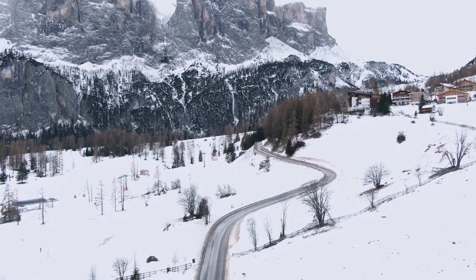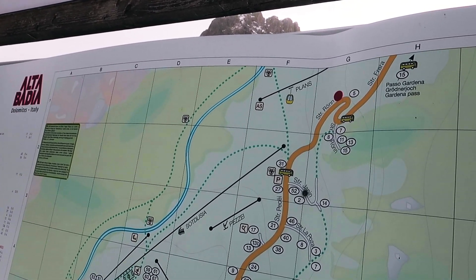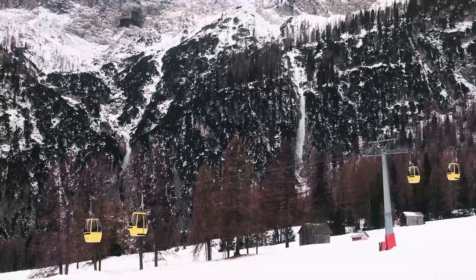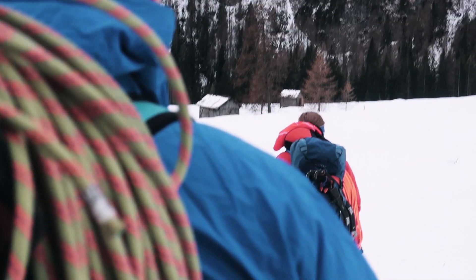Approaching Luyanta is pretty easy. Drive from Colfosco towards Paso Gardena and when you come to the parking lot at the Ristorante Masoles, park there. From here you can actually see Luyanta and you simply hike across the ski piste towards the ice fall. The whole approach will take you about 20 minutes.